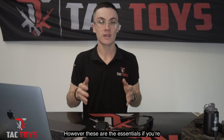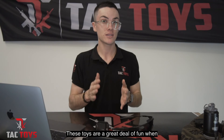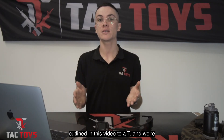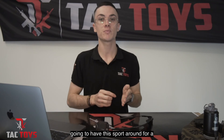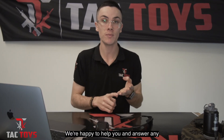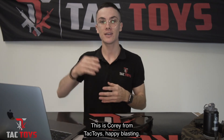This is only scratching the surface in regards to gel blaster safety, however these are the essentials if you're going to responsibly and safely handle your gel blaster. These toys are a great deal of fun when used correctly, so let's make sure we're doing everything outlined in this video to a tee so we can have this sport around for a very long time to come. If you have any more questions feel free to reach out to us by email, live chat, or straight to our Facebook or Instagram — we're happy to help. This is Corey from Tac Toys, happy blasting.